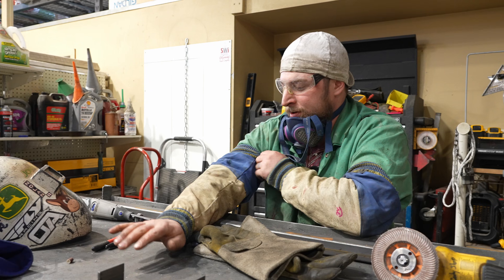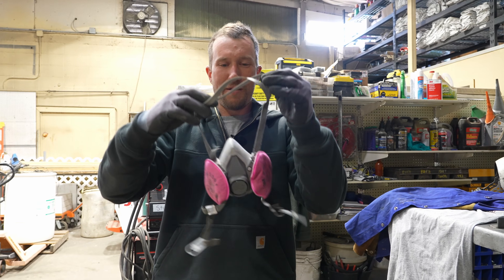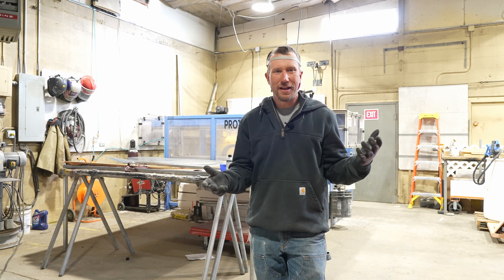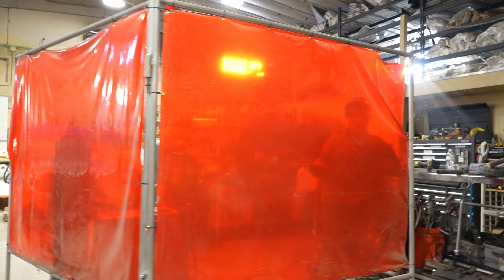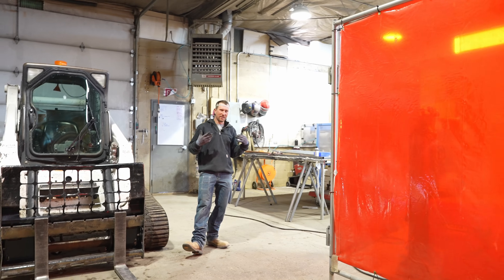He also has welding sleeves on, which help protect you from sparks. Even though I'm not welding, I'm still going to put my mask on because I'm in the area — in his personal space, in his bubble. Now, if you're working in the shop with a welder going and doing simultaneous operations, we have a welding screen so that we're deflecting all the bright flashes and arcs to his side, keeping my side much safer.